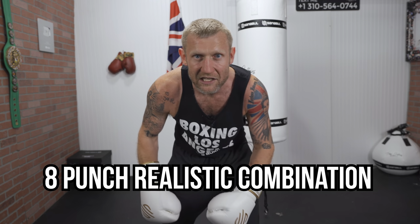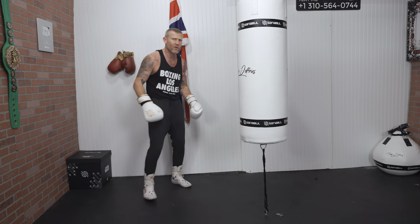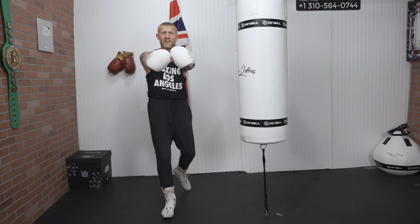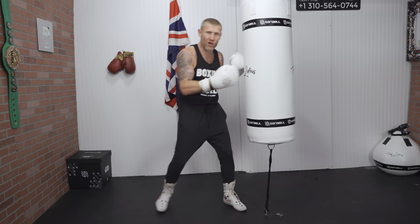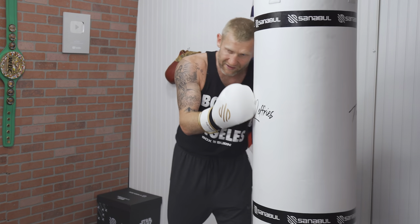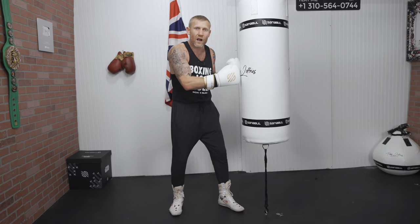Now, what you've been waiting for — the eight-punch realistic combination. You might be thinking eight punches isn't realistic, but I'm telling you it is. This is a combination you should practice because it will help you get better at boxing. This combination is for when you're up close to your opponent — against the ropes or in the center of the ring. Every fight or sparring session ends up getting close like this.